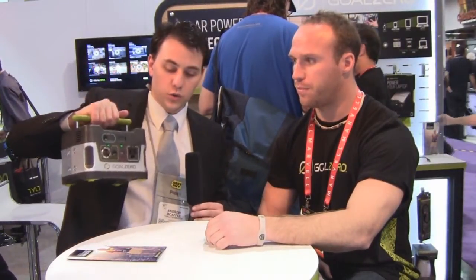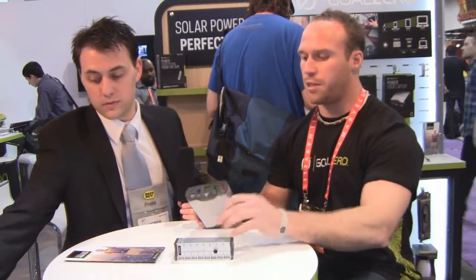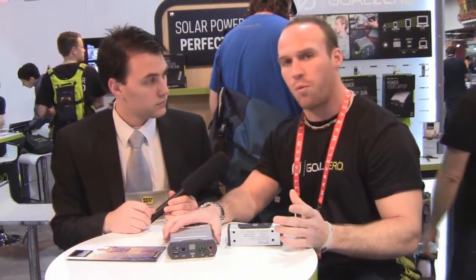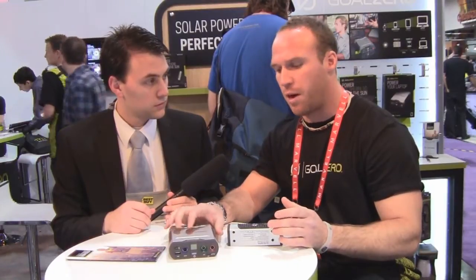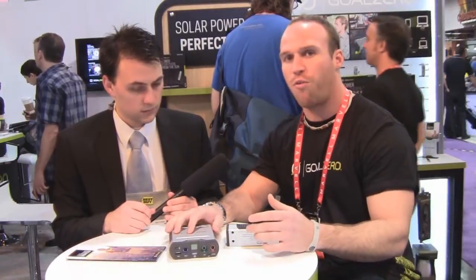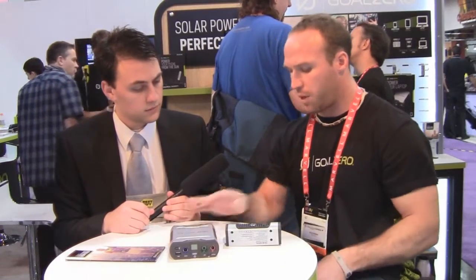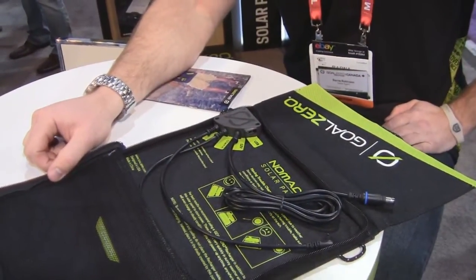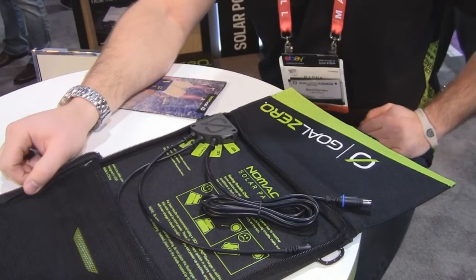That's the Yeti 150, the new Goal Zero product debuting here at CES. We also have a couple of others well suited for charging tablets. This is the Sherpa 50, which won the Innovations Award here at CES in 2012. It's a 50 watt hour lithium ion battery pack. You can charge it from a solar panel or from a wall plug — from the wall it takes about three hours. Paired with the Nomad 13 solar panel, you can charge the Sherpa 50 in about six hours.